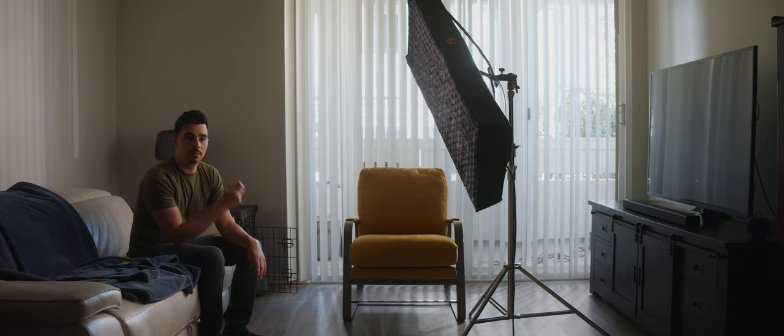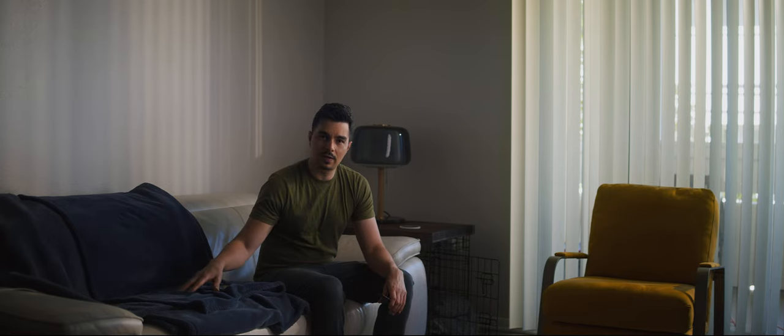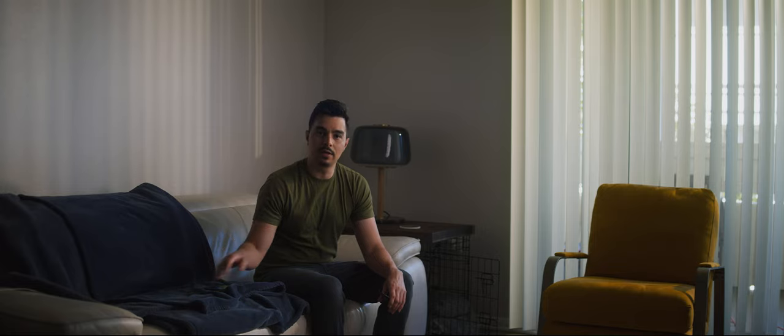Enter the 600D, which is turning this otherwise boring living room into a really nice ethereal, sunny kind of scene. It's got a regular reflector dish and a half CTO on it, and it is just firing through these blinds and adding some much needed texture, interest, and layering into this otherwise boring white living room. For this shot, I have this blanket here that's kind of acting as a negative fill, absorbing some of that light.